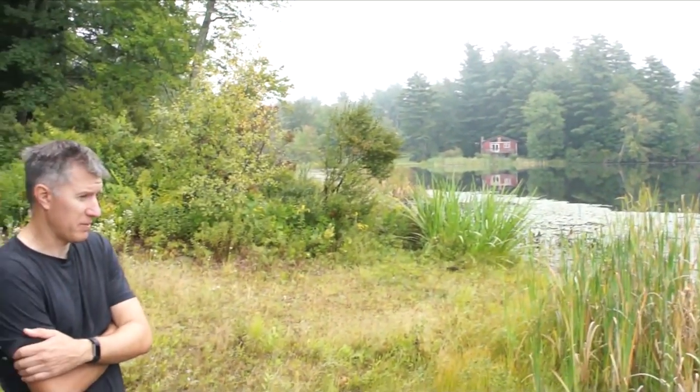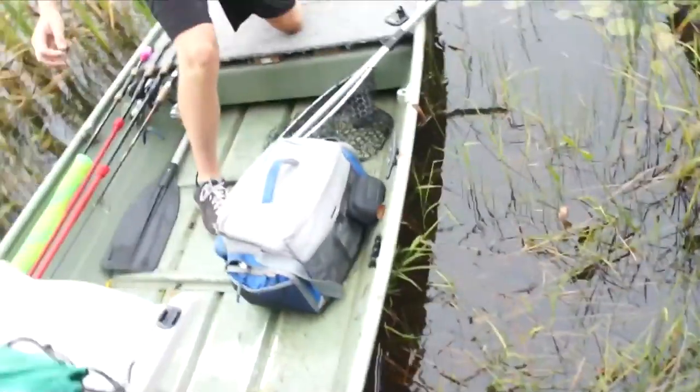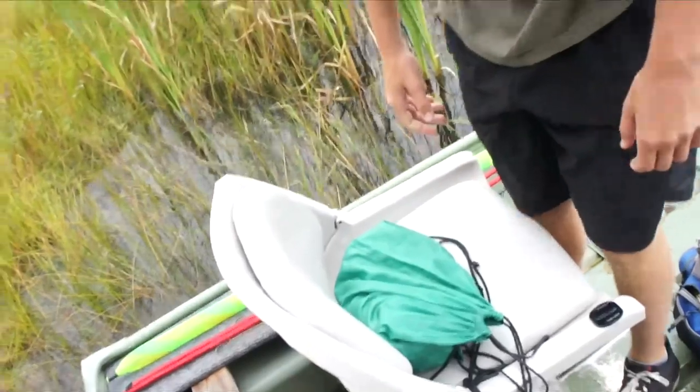It's going to be a nice day for top water lures. Yeah, that's what I was going to do. All right, I'll let you get in, I'll push you off. Let's pray before we go. Thank you that we can go fishing today with Michael Chesney.